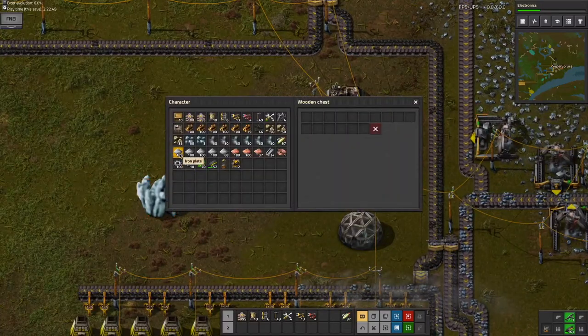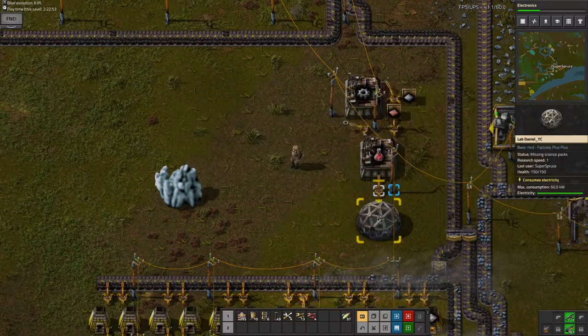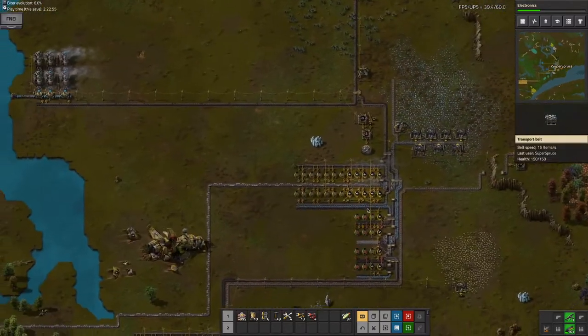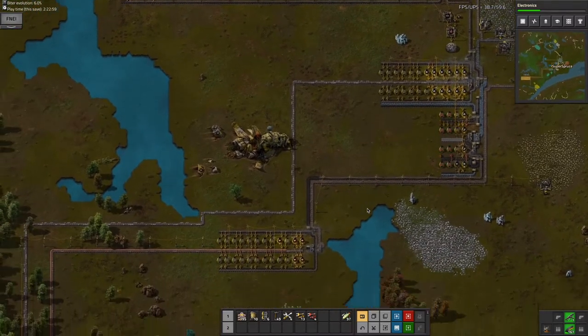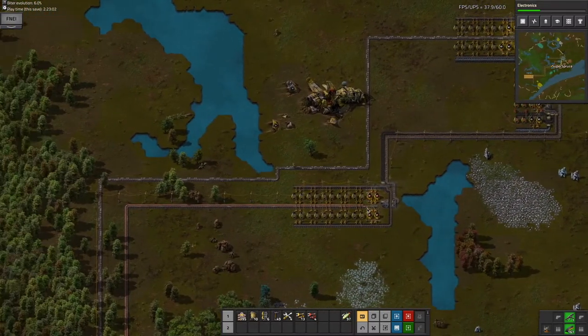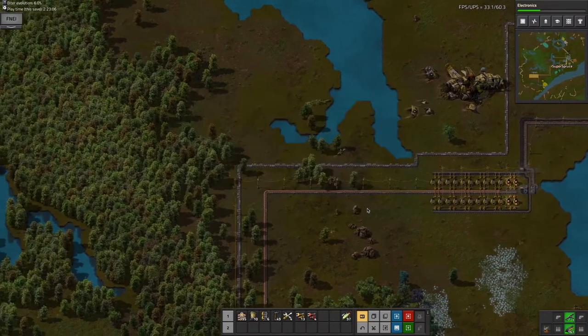As you can see, this stopped, so I need to get some more iron into here so I can start researching some more stuff. But manually putting in resources — yeah, that's lame. I need to automate that, so that's what I'm going to be doing in this episode.